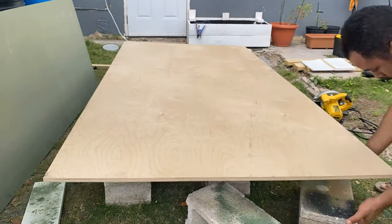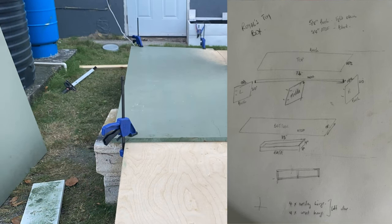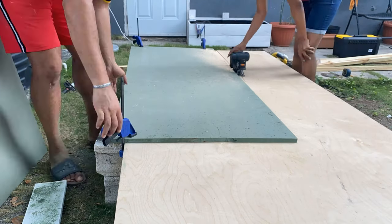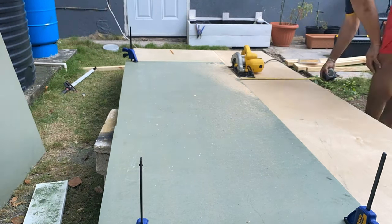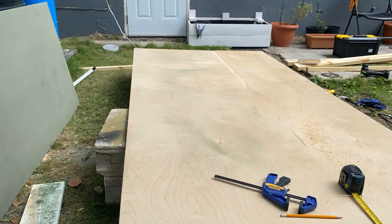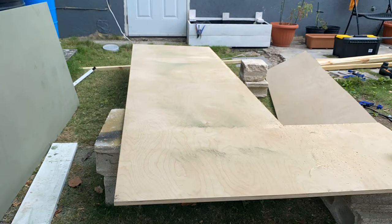One of the most important phases in any project is the planning phase. Before we started cutting, we made a note of all the measurements and all the cuts we needed, so that when we started cutting we weren't second-guessing ourselves. It also made troubleshooting any situation way easier. Based on our measurements, we made all our cuts before we started to put the piece together.